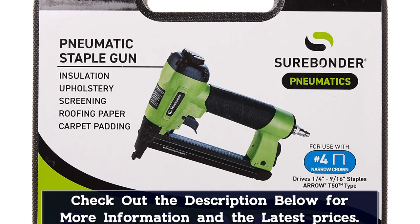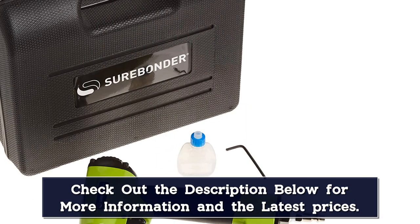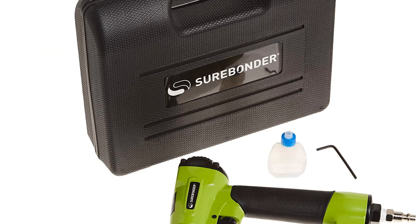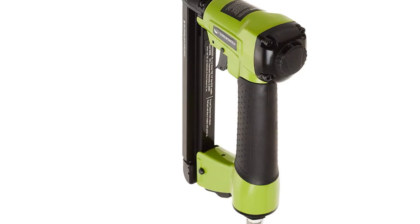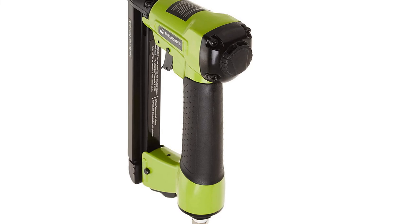One review reads: 'Nothing short of amazing. So easy to line up the staples perfectly around the fabric right next to one another, as if a machine was doing it. No jams or issues whatsoever. I whipped out 6 chairs in no time. It makes me want to reupholster more.'